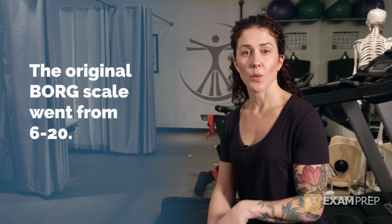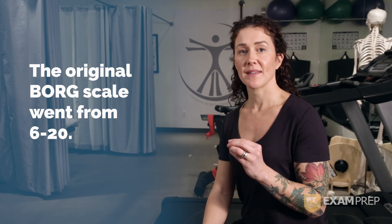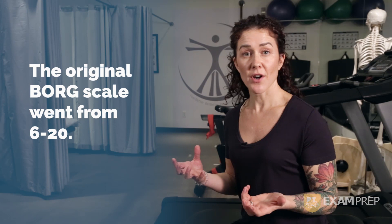You've probably heard reference to the Borg and the Modified Borg Scale. The original Borg scale was a 6 to 20. The reason is to create a scale that could, when multiplied by 10, reflect your patient's heart rate.